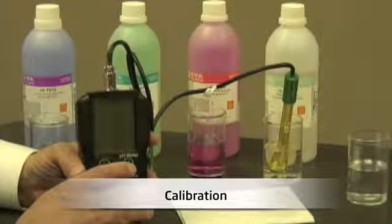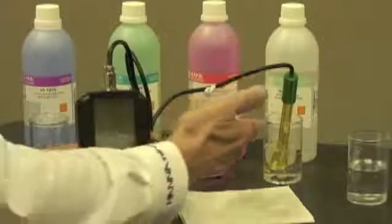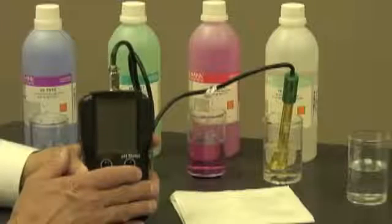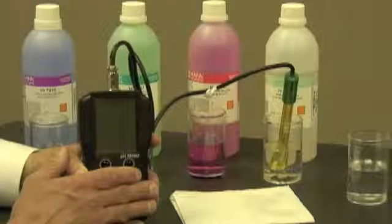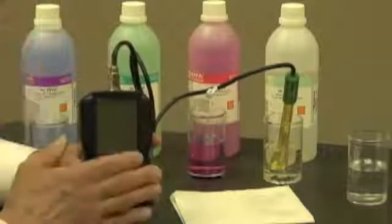Before using a new probe for the first time, it's very important to condition it first. As you can see here, I've taken the liberty of putting the probe into a storage solution. In this case, it's HI70300. If you don't have a storage solution, that's okay — you can put it in a buffer as well.